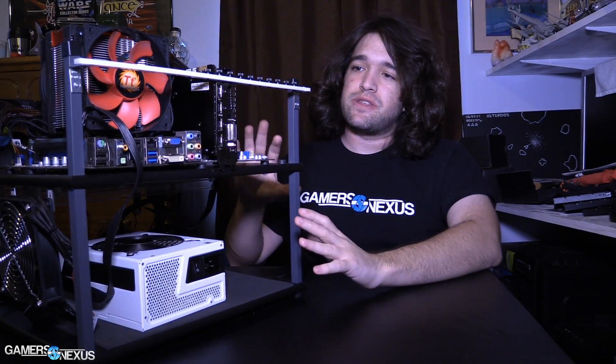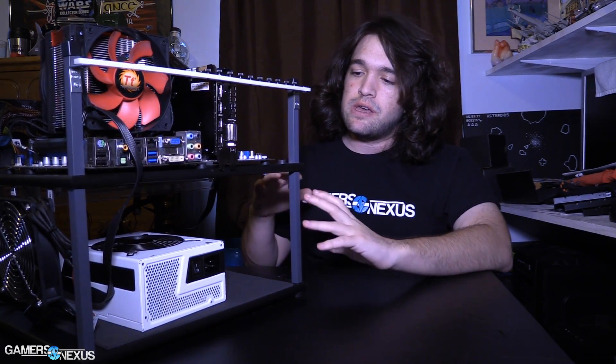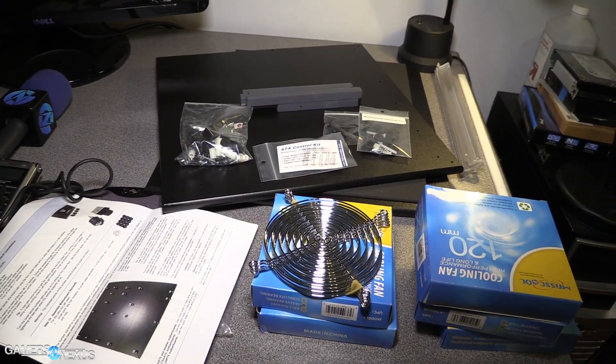Hey everyone, today we're doing something a bit different and looking at a test bench. This is what we use for testing all of the games when we do game benchmark tests and FPS tests. This is sort of inside the operation. It's not necessarily something you can use as a consumer, but it's still cool to know how things work and what goes on behind the scenes at our media outlet and at a lot of other ones.